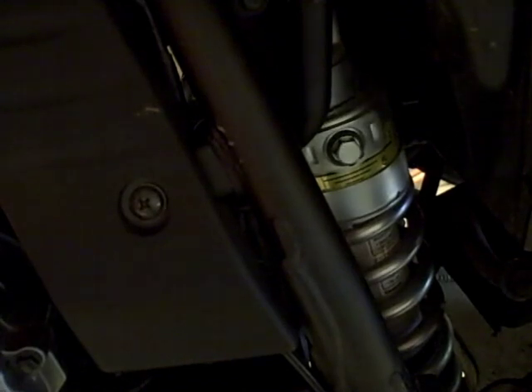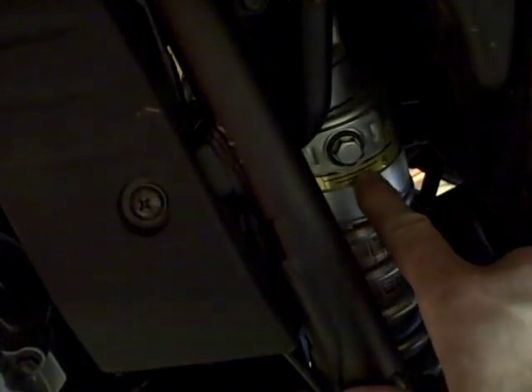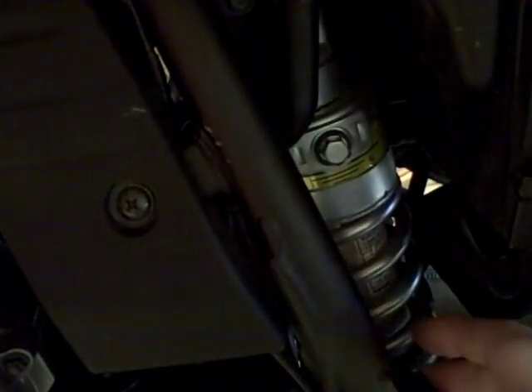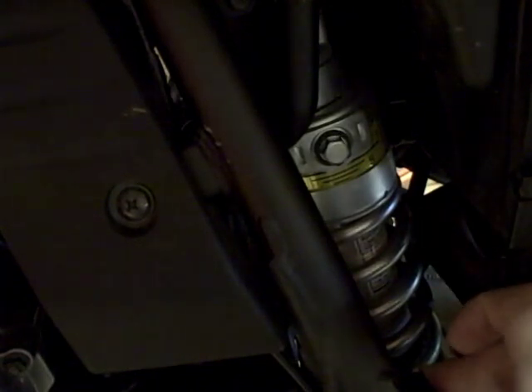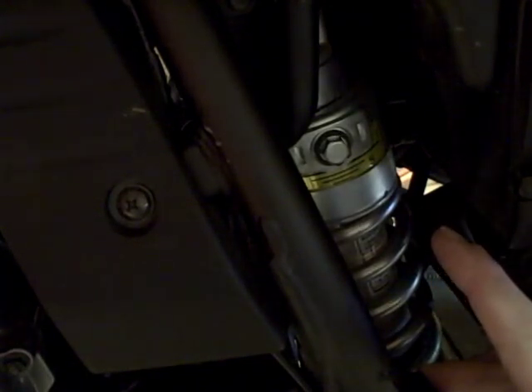This is the left side of the motorcycle, and this is the rear shock. It's right behind the engine. On California model bikes, there may be a vapor canister here that's part of the emission system — you might have to remove that to get to the shock. The manual said I needed to remove the side panel to get to this location, but I don't. You can see it's right there.